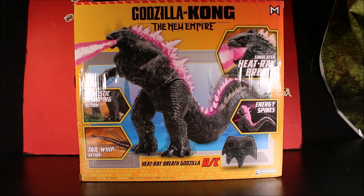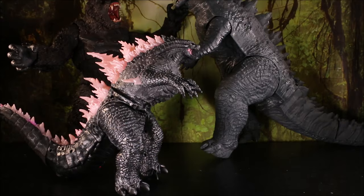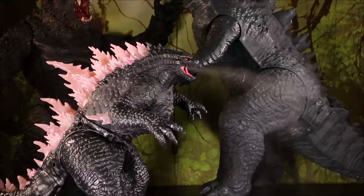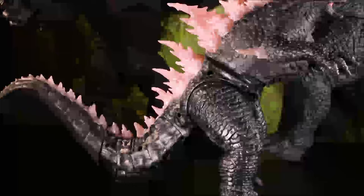Wow, we have the Godzilla X Kong heat ray breath Godzilla with remote control — how cool! There is the remote control Godzilla with his heat ray breath, walking and stomping action, roaring, and tail swinging action.